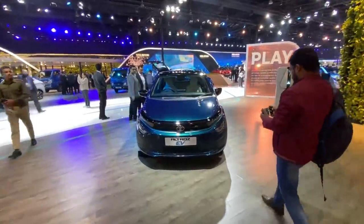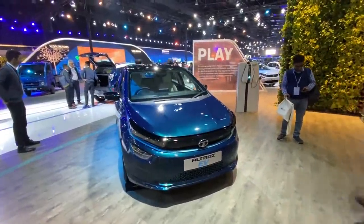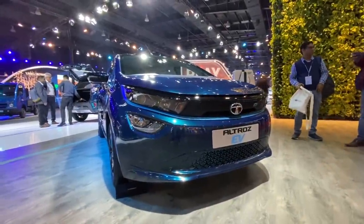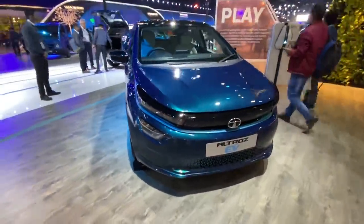Hi guys and welcome to another vlog. I'm going to be really calm, sweet and subtle in this vlog. This is the Tata Ultros EV and I believe it's going to use the same powertrain as the Nexon, which means power is going to be 129 and torque will be 245 Nm. The Nexon is an absolute blast and I expect the same from the Ultros EV as well.